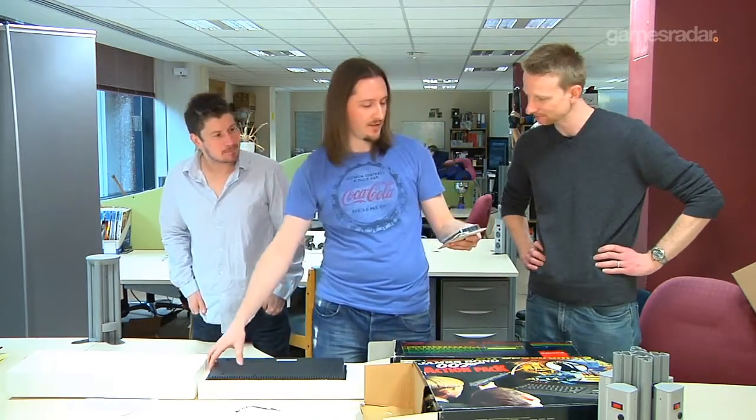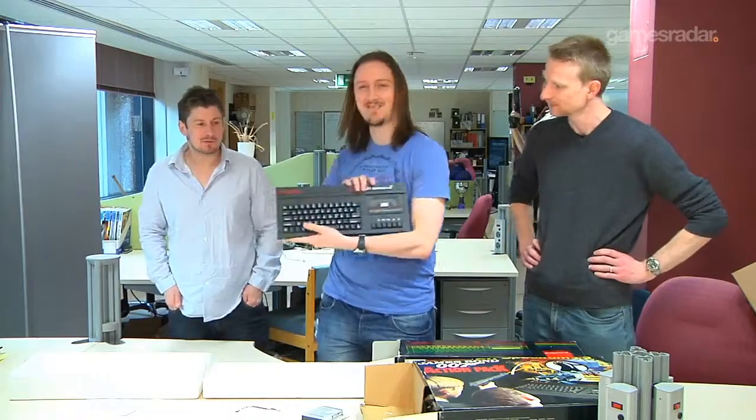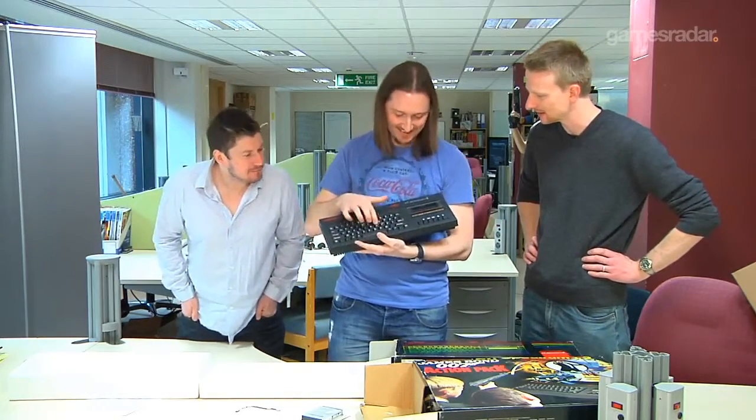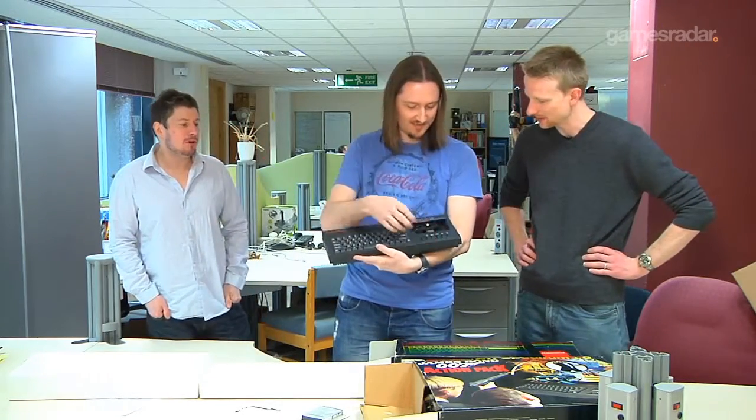There we go, we've got the important test tape. If any time you're experiencing problems loading software into your Spectrum Plus 2, please try loading this test tape. Look at that — it looks beautiful underneath your television. Smells plasticky, just a little hint of chemicals. That's good — as a fresh console should.